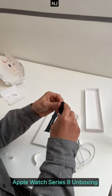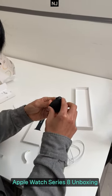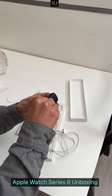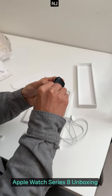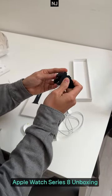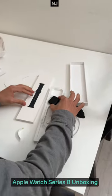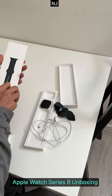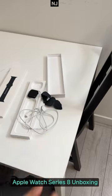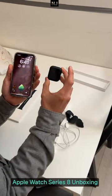You guys can make some noise, it's okay! Why not? Can I break it? Yes or no? I think so, yeah. I feel like — oh, it's paper! It's paper. It looks fancy. It's actually cut. This is the new Apple Watch.